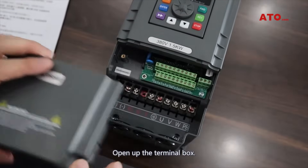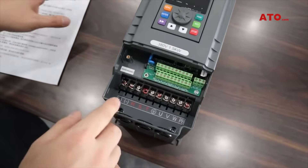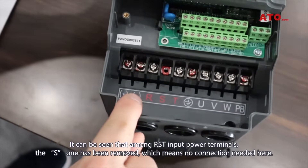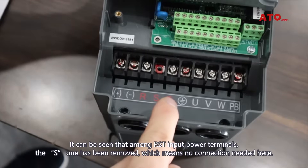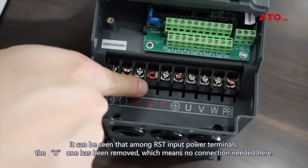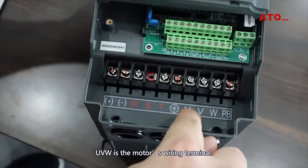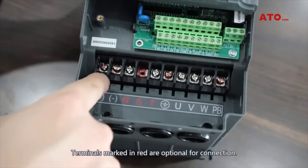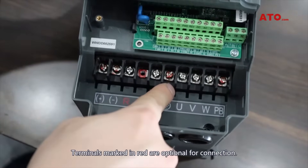Open up the terminal box. It can be seen that among RST input power terminals, the S1 has been removed, which means no connection is needed here. UVW is the motor's wiring terminal. Terminals marked in red are optional for connection.